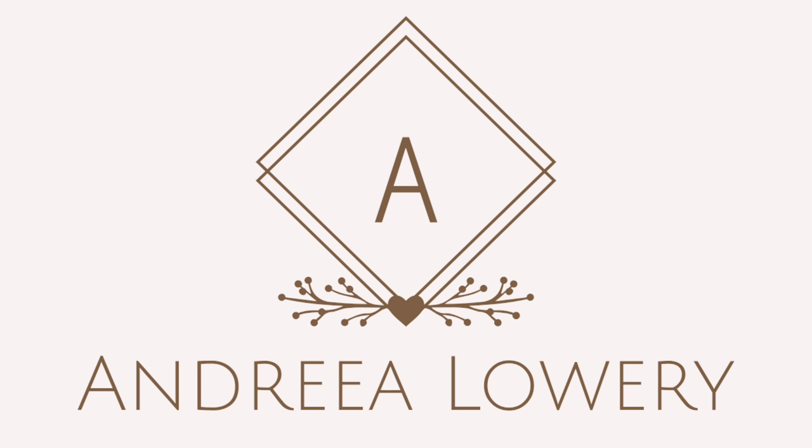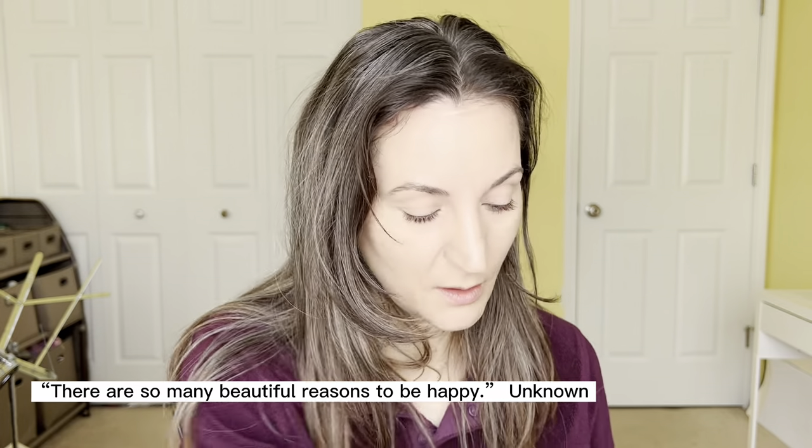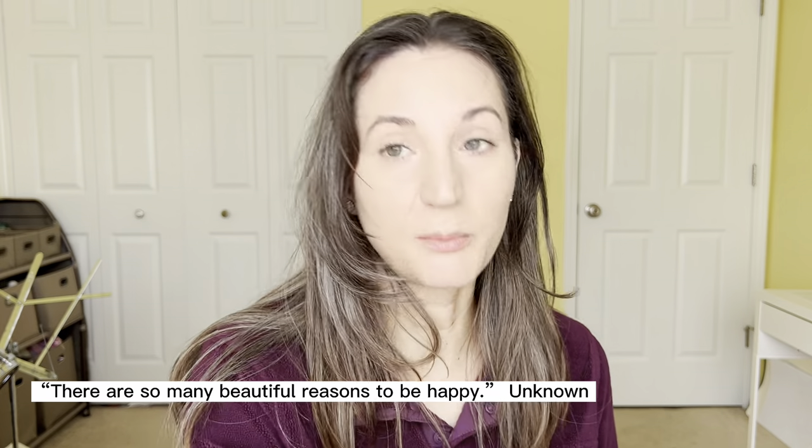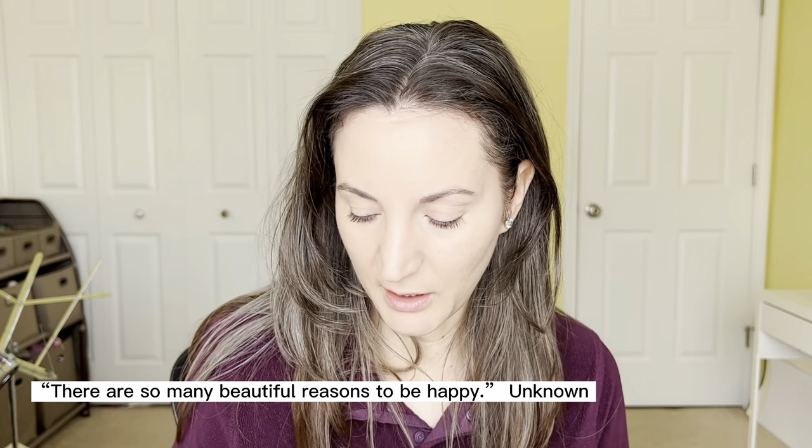Hi guys, this is Andrea. I've already set my eyes with the Honest Beauty invisible blur powder, and I definitely want to make sure there's no creasing. My eyes crease so fast that I could just go in with the eyeshadow and set those creases in, which I don't want.